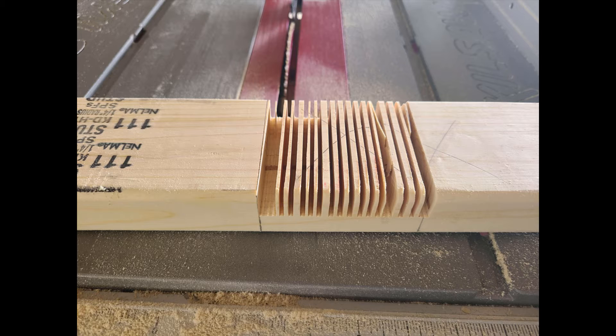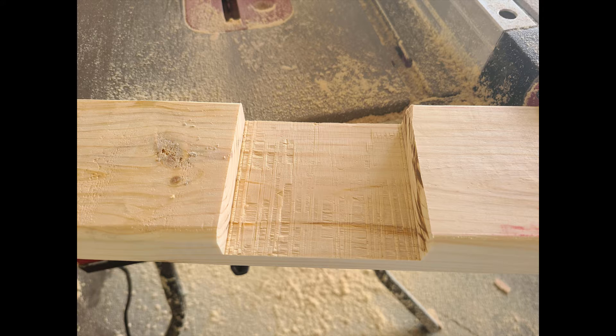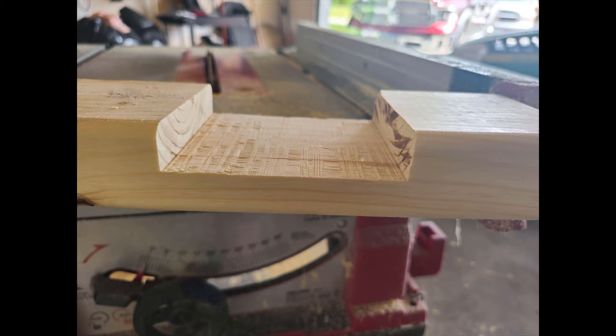First thing I'm showing is where I'm notching out the 2x4s. What I did was I just ran it back and forth across the table saw. I did learn a little bit later that using a skill saw set to the proper depth was actually quicker. After you run it back and forth on the table saw you get all these grooves, then you take a hammer and break out all those extra pieces. Then I flipped the board over and ran it across the table saw again to smooth it all out, giving a nice smooth finish.